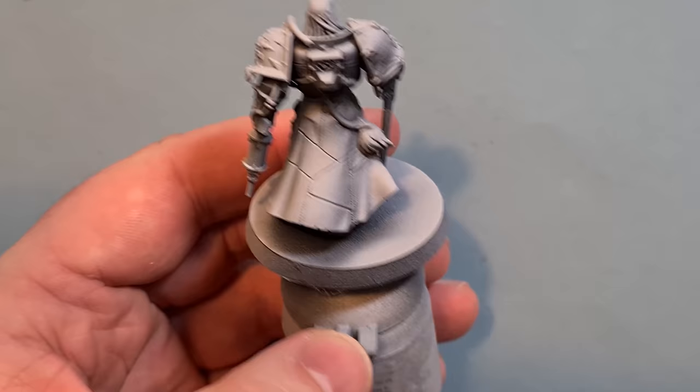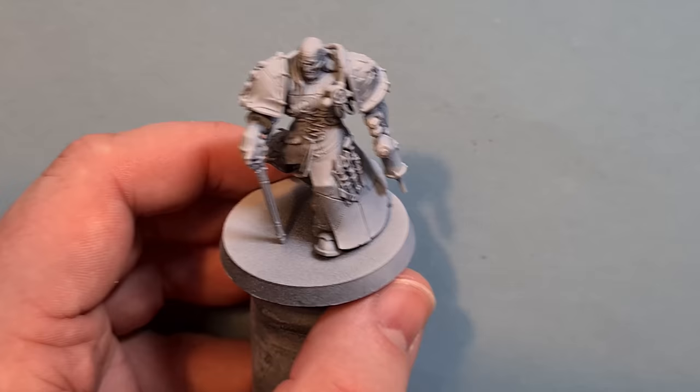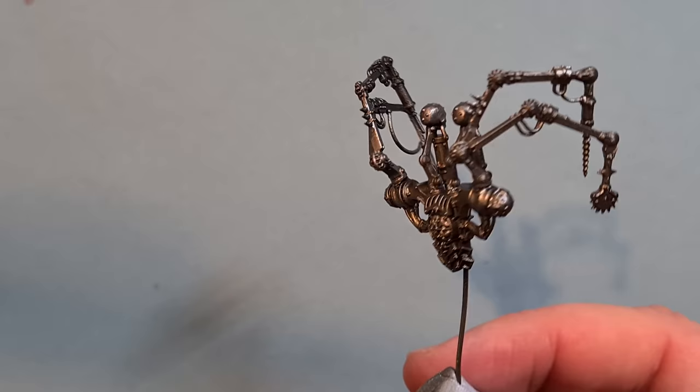Really lovely model. What I've done is I've primed him black and I've sprayed quite a bit of Corax White over the top because the model is mainly lighter colours. I've got his backpack here and I've just sprayed that with Leadbelcher because of all these metal armatures.